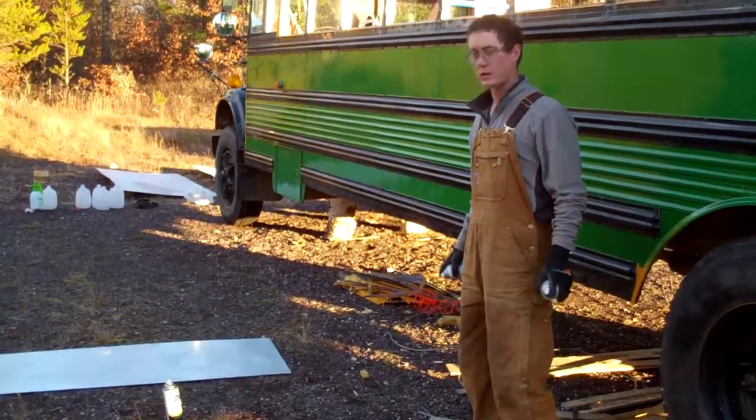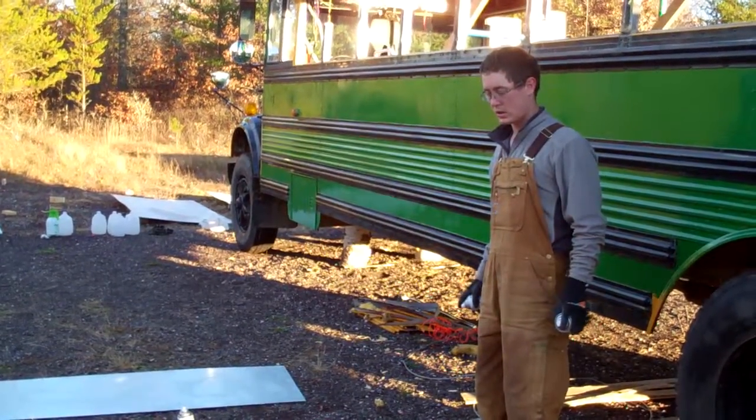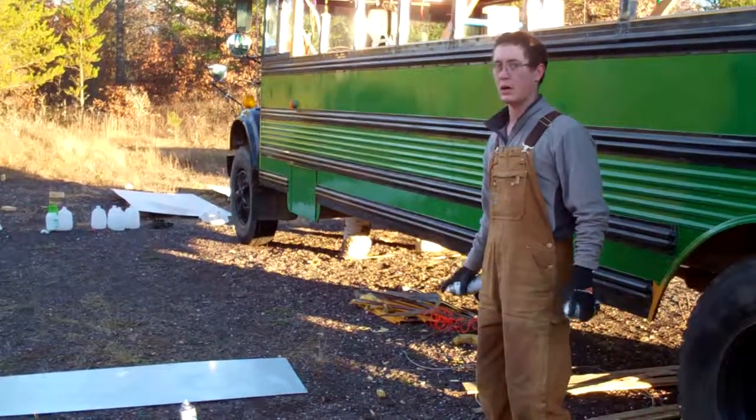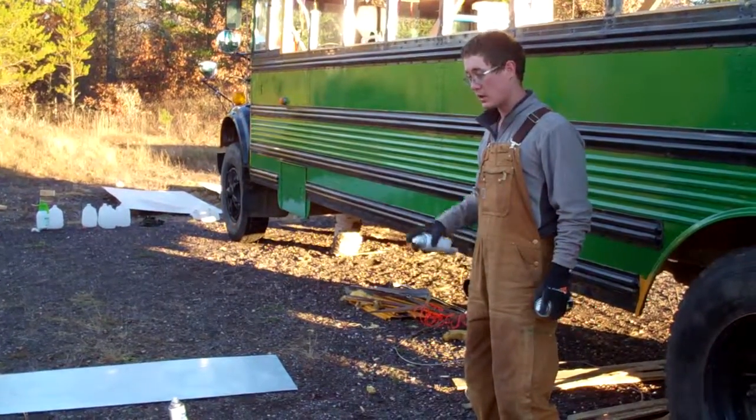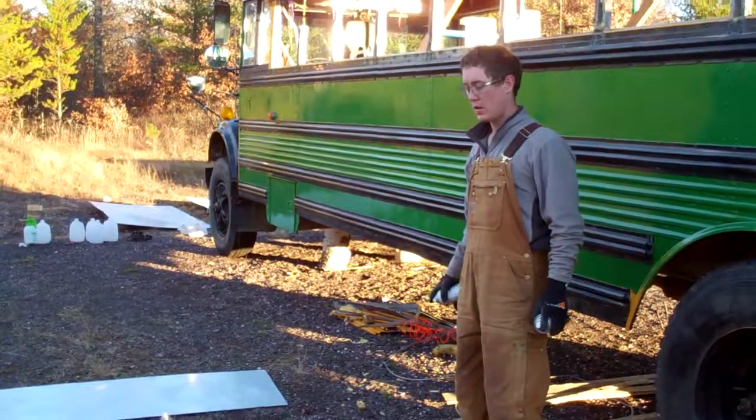We just etched it and we're painting it — trying to do this as quick as we can. We really have two more days of good skinning and we're kind of running behind. We're gonna try to have all this ready to go today, but I'll probably have to paint half of it today and half of it tomorrow.